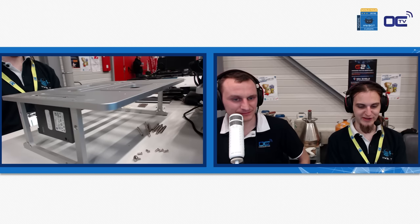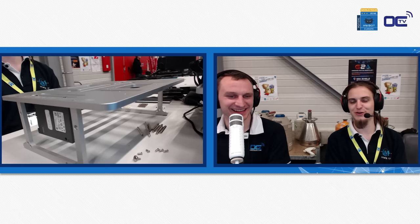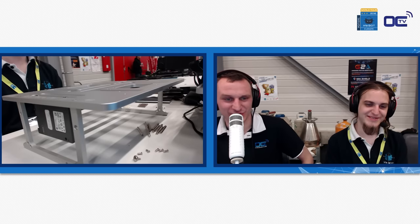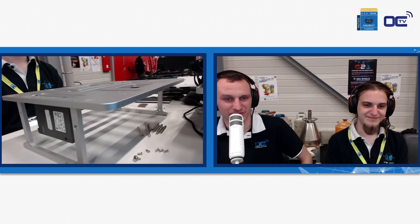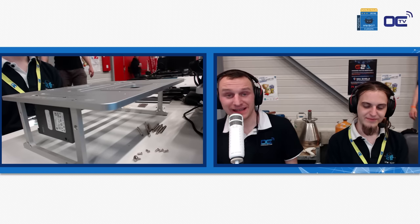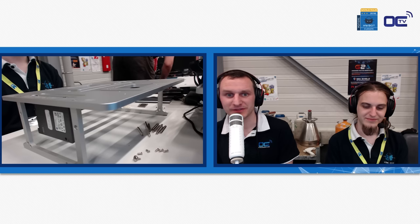Gapo, we would not recommend using the table to smuggle stuff — we don't want to give it a bad reputation. There was a question from Woody's Gun: 'Is there any estimate on price, or is this too early in development?' Straight away — these are still prototypes. These are not final product yet. We are far from the final product at the moment.